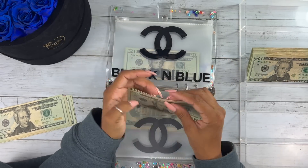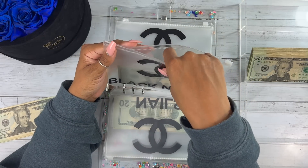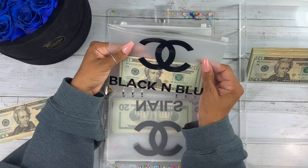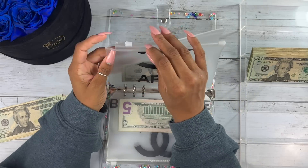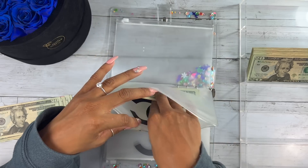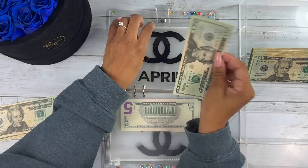My grocery envelope is going to get $50. I'm also going to use this gift envelope because my daughter's birthday is coming up. She hasn't purchased anything in a while, so I'm adding $20 — she's got $80 bucks.